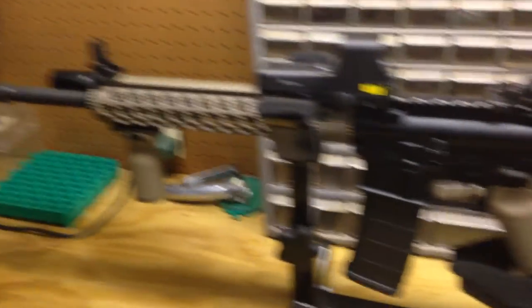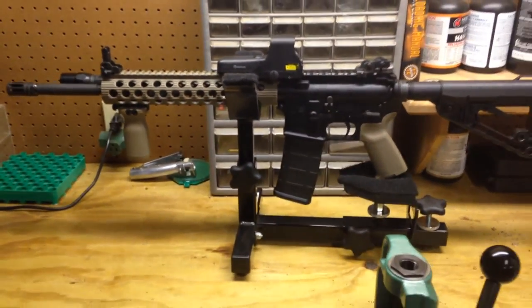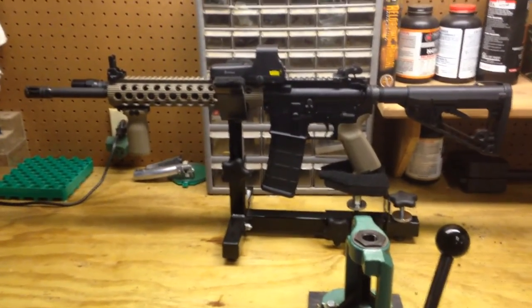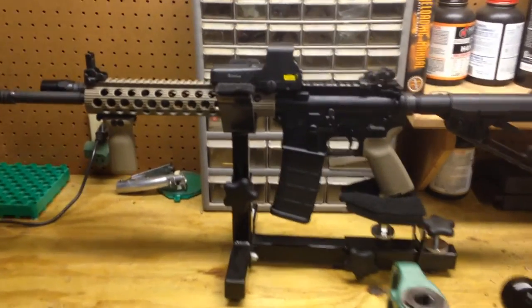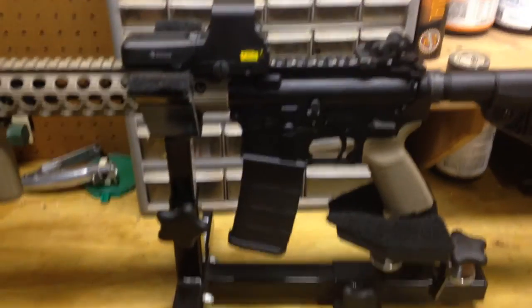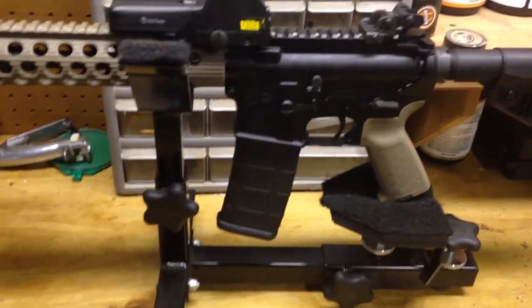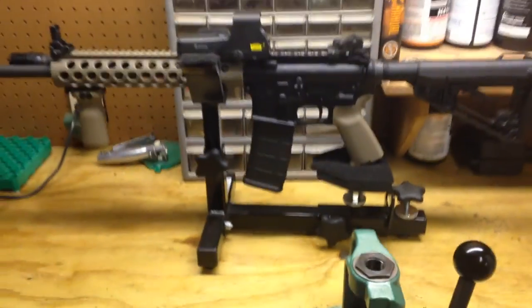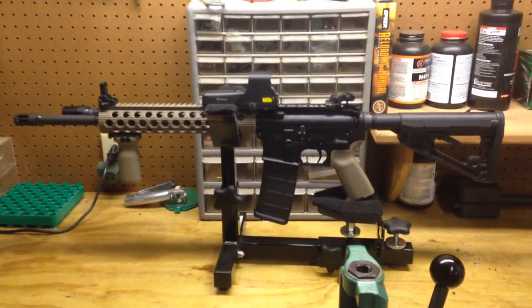Thanks for watching. Please comment — if you have any advice to pass on, I'm definitely open to constructive criticism. I want to give a shoutout to Hijack 86 and CTK Precision for the shooting rest. This is a very nice rest — you need to check out CTK Precision. Thanks guys for watching, and y'all have a good one.